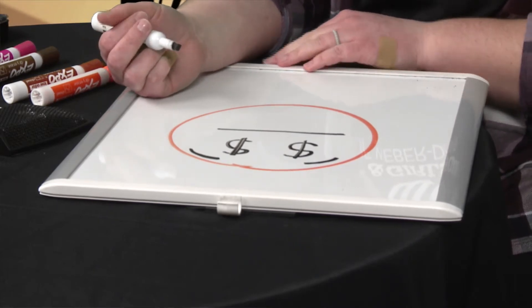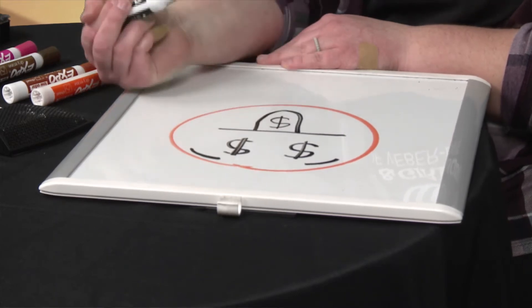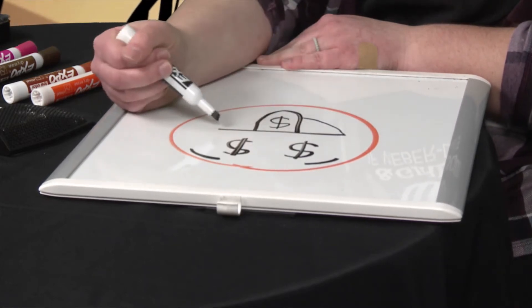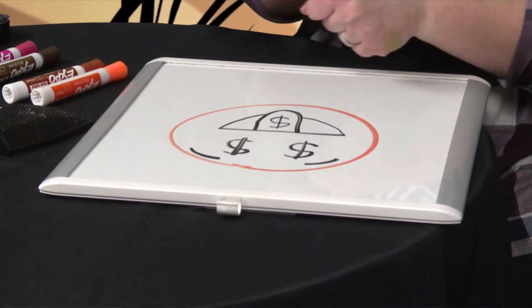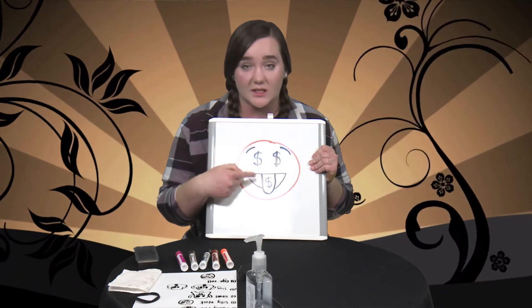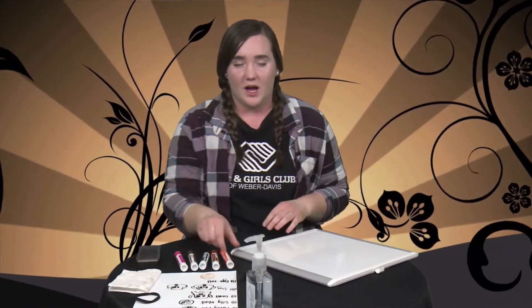This emoji has a green tongue — I'm just using black. Go down and come back up, and draw a money sign on the tongue too. Then come back to the left side, curve it and stop at the tongue. Come to the other side, curve it down and stop at the tongue — you don't want to go through the tongue. When done, you've got the money face emoji. You can color the tongue and eyes green if you want.